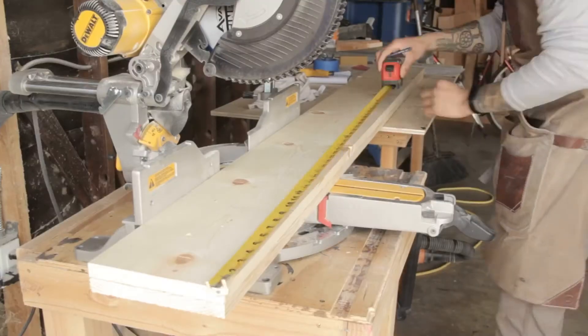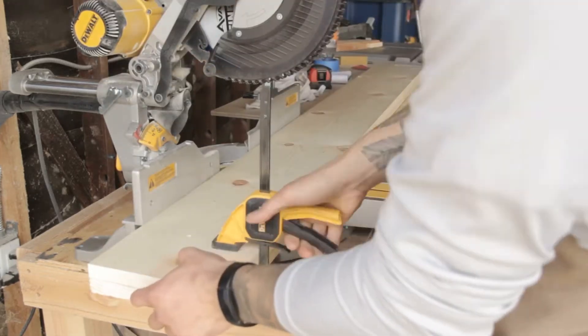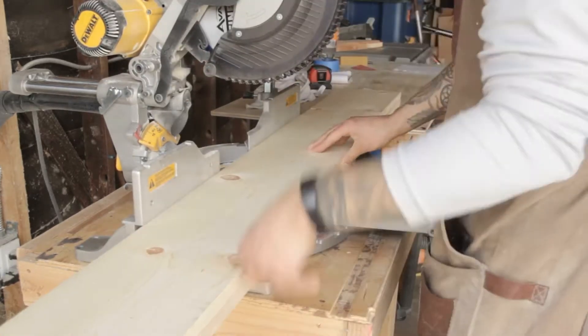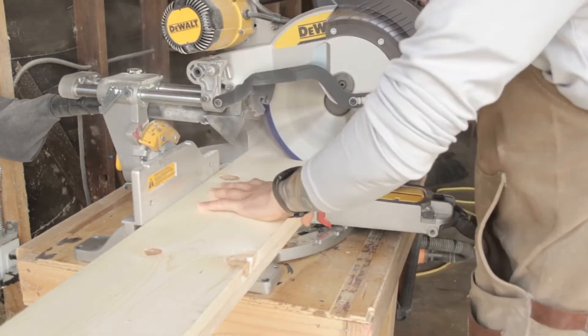For this custom build, it was 40 by 30 and here I'm just marking out 40 inches. Unfortunately, my camera died so you didn't see me cutting the 30 inch sides, but that's okay — we'll go ahead and move past that.